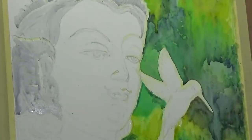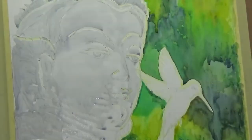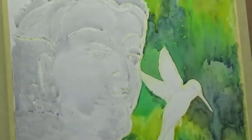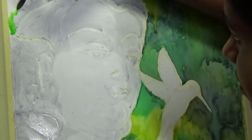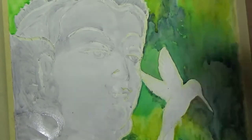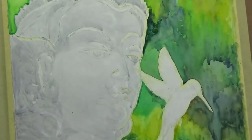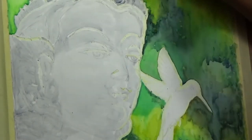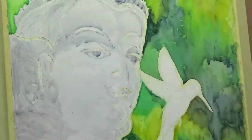Now moving on to the face of the Buddha, I am blocking the whole face generally with sublime gray, which has more white than blue and black. In this particular painting, the face and the body of the bird have to be done in multiple layers to get to where I wanted to be.